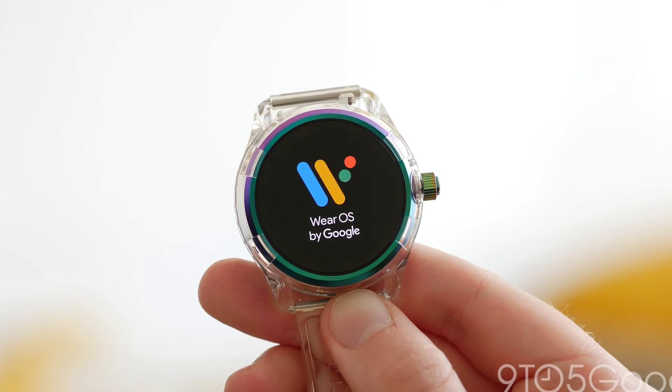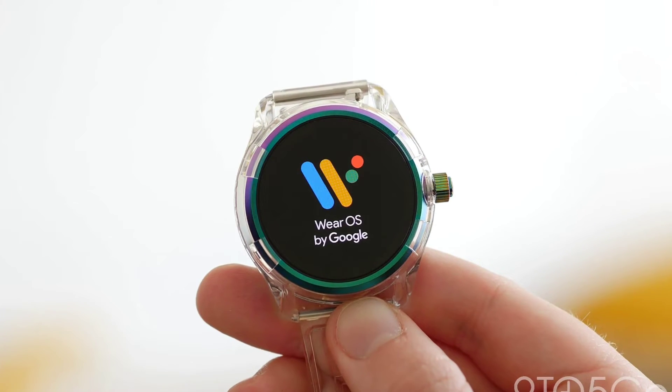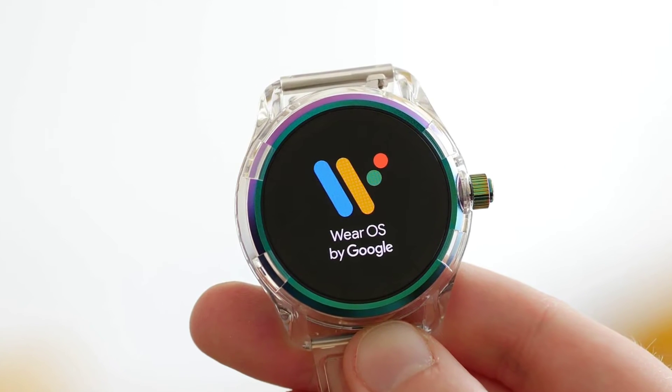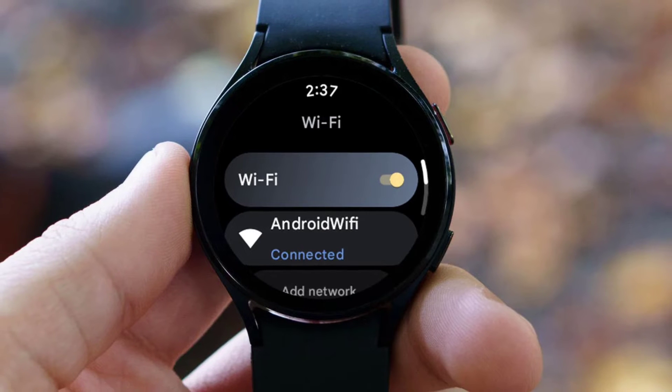The Summit 3 comes with an AMOLED display, a heart rate sensor, and performs the standard smartwatch functions. It is priced at $1,290 and will be available on July 15th.